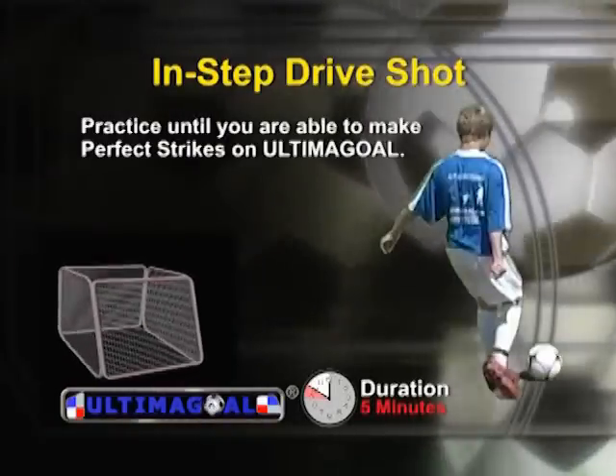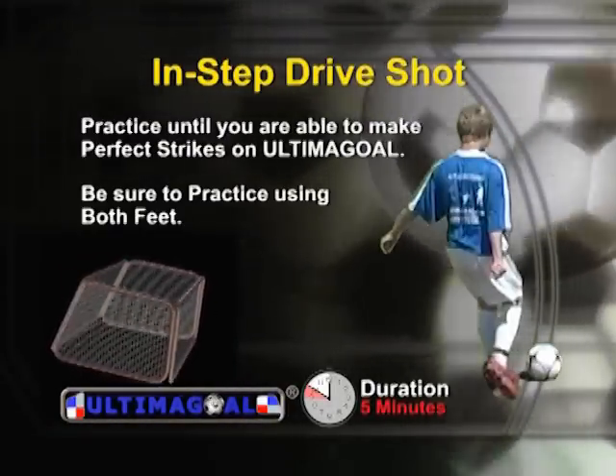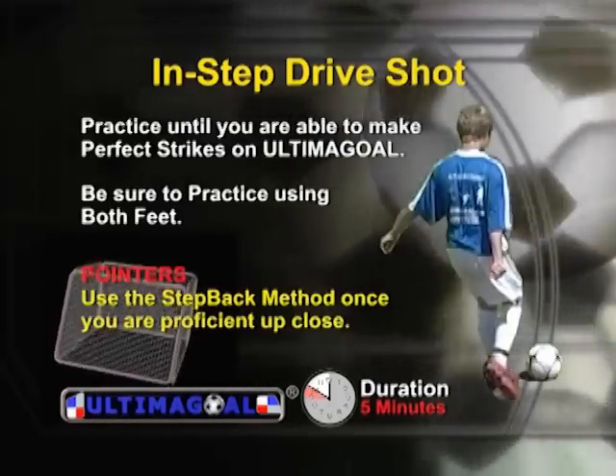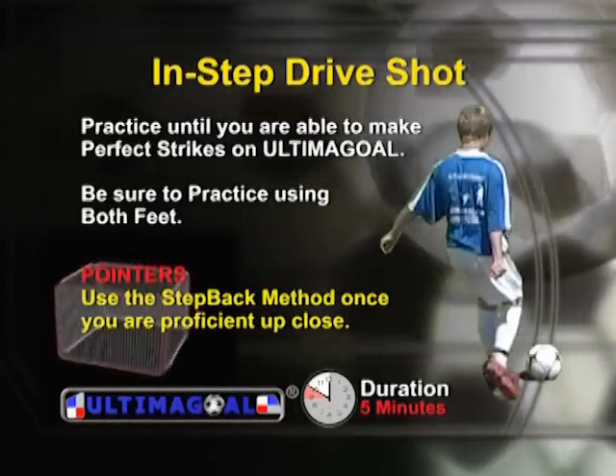You will want to practice the instep drive shot until you are able to make perfect strikes on net. Be sure you can strike with both feet. Use the step-back method once you are consistently striking Ultima goal close up.